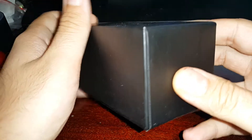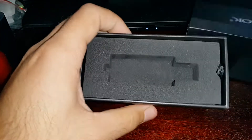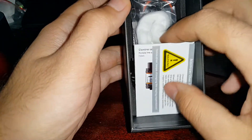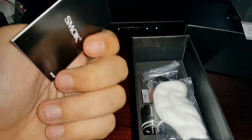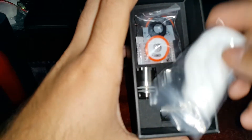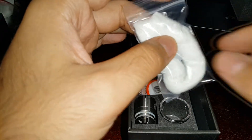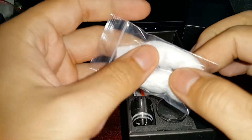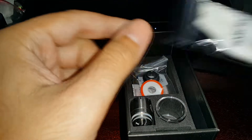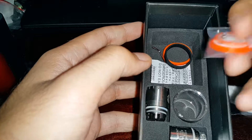In the box we would have found the tank, and underneath that a warning and a manual. I didn't need to read this manual — it's up to you if you want to read it. We also get some cotton, though I didn't use the RDA so I didn't use the cotton.